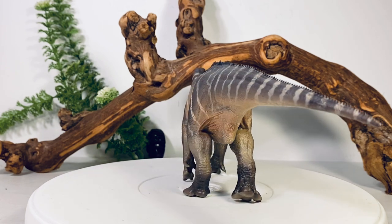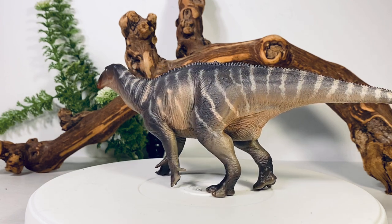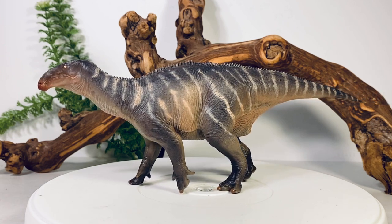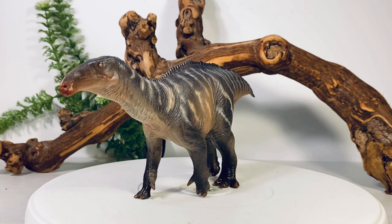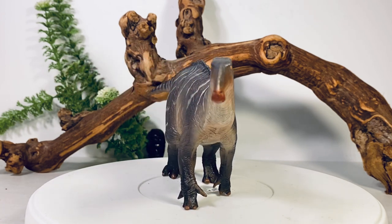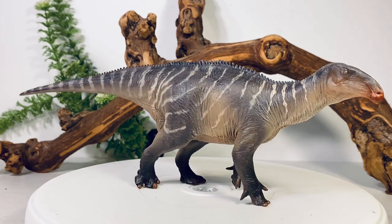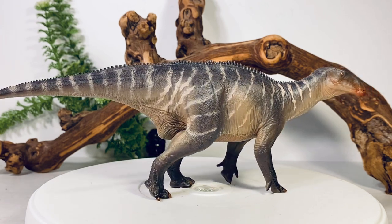For the paint job — that's a lot of people's biggest complaint about P&SO, they're not the best with their paint apps — but I think this color scheme works really well. It's mostly a dark gray with a little bit of brown thrown in, and they have these white stripes all along the body. Since Iguanodon is a prey animal, it would probably have a color scheme like this to break up its pattern from predators trying to hunt it down.